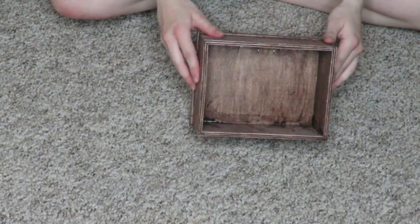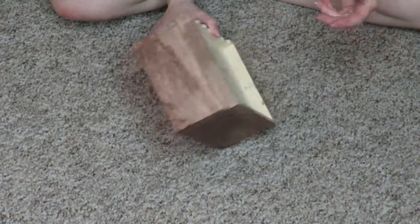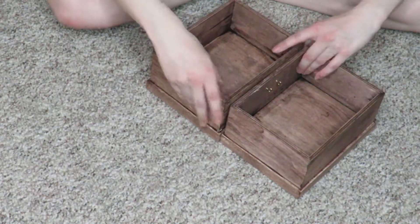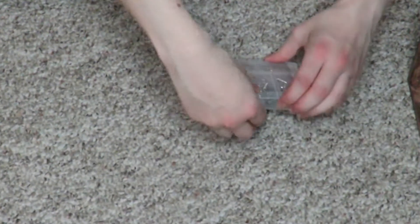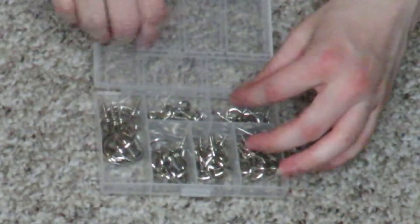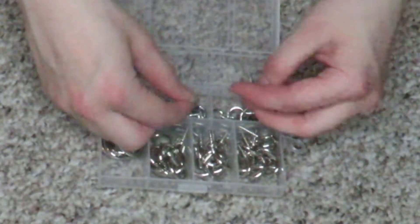Once the stain was completely dry, I didn't do the back because I really found no point — I didn't want to waste any of the stain. I got these hardware pieces which are basically just O-hooks, I believe is what they're called. I had some on hand, but I also got some from Amazon. The ones I had on hand were gold and these ones are obviously silver. I did like the gold better, but unfortunately I wasn't able to find any in the size and shape I was looking for while being gold and not stupidly expensive.